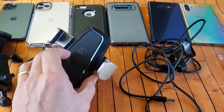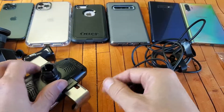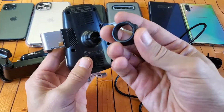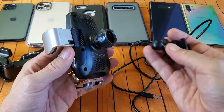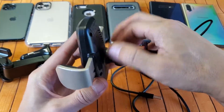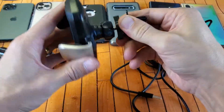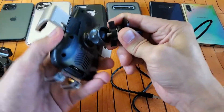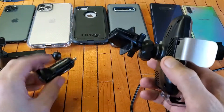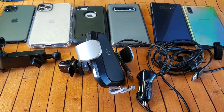I'll show you how to put this together. You can attach the mount to either the suction cup or the vent. I'm using the vent, so you just lay the nut on top and push the ball in just like that, then lock it in place. Once locked, you have a full 360-degree swivel. I'm going to take this to my car, use the vent mount and the cigarette lighter adapter with one of the cables, and test all these phones.